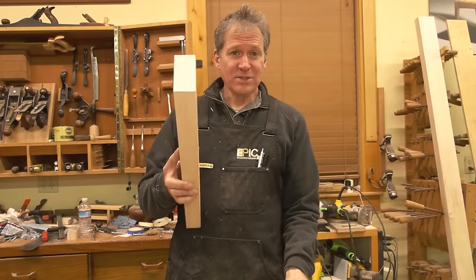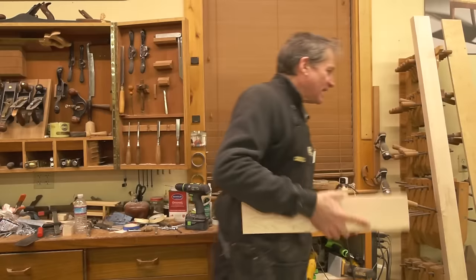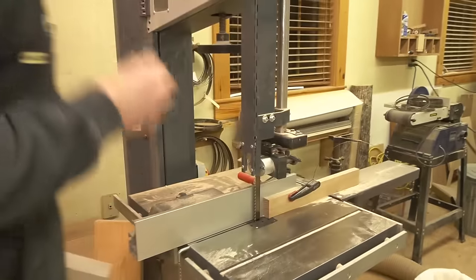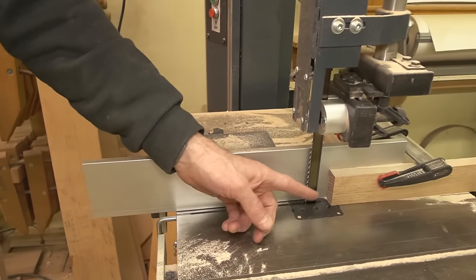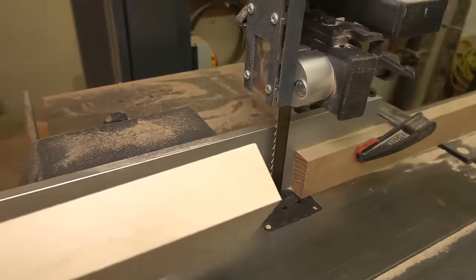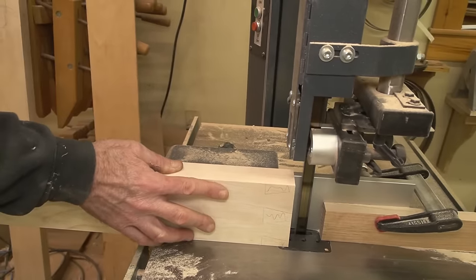Then we'll head over to the table saw and square the shoulder around. I've got a stop set up on this bandsaw — it's set up three-eighths of an inch off the fence — and I've got a second stop that's going to stop me just shy of an inch and five-eighths, which is the length of my dovetails. So I'm going to set on here and here we go.